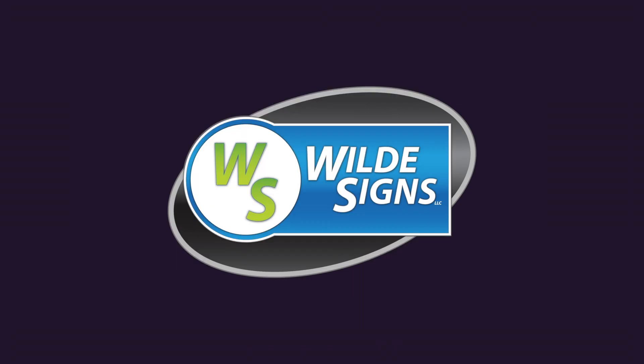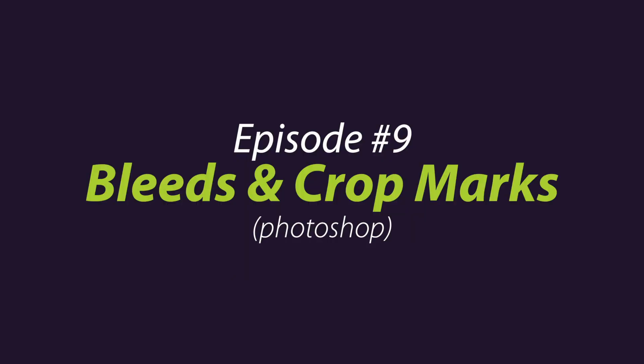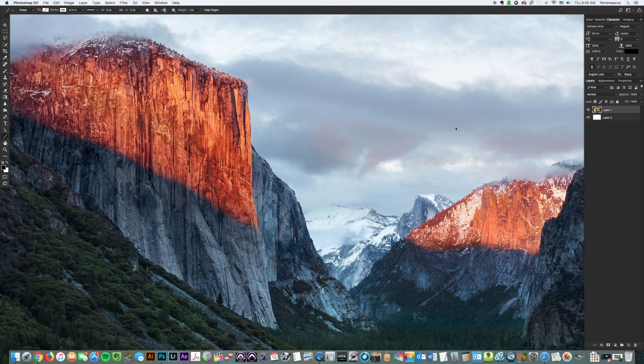Hey guys, Aaron from Wild Science bringing you another episode of our YouTube series Tips, Tricks and Tutorials for Graphic Design and Sign Setup. This is Episode 9 and it's our first tutorial on setting up crop marks and bleed for a sign that's going to be printed in Photoshop. When you're having a sign printed you always want to have bleed, especially for a double-sided sign. It makes sure there's extra room so the artwork can go edge to edge and you won't have any white on the edges. You're basically adding design that will be cut off, and the crop marks tell the printer where to cut the sign down to its final size.